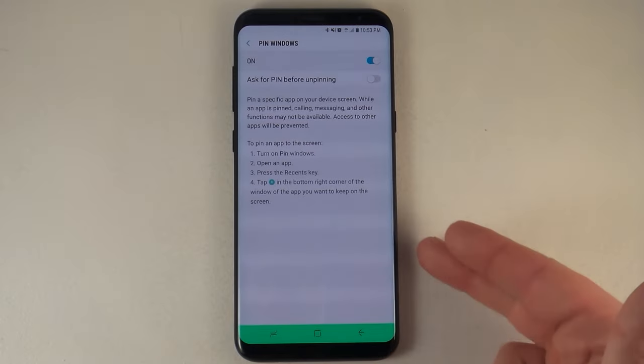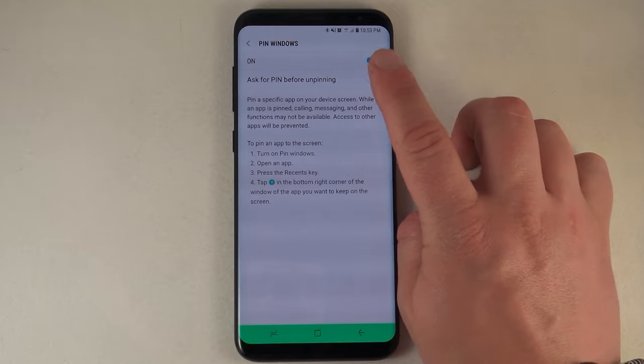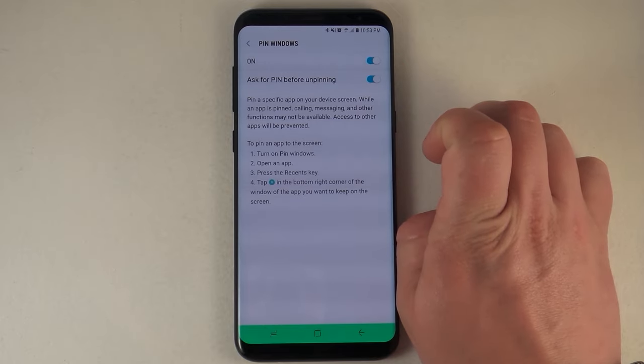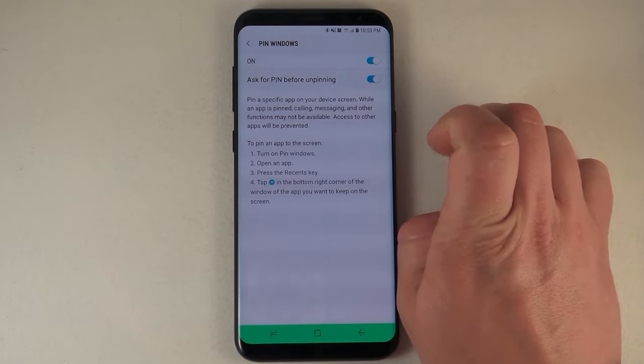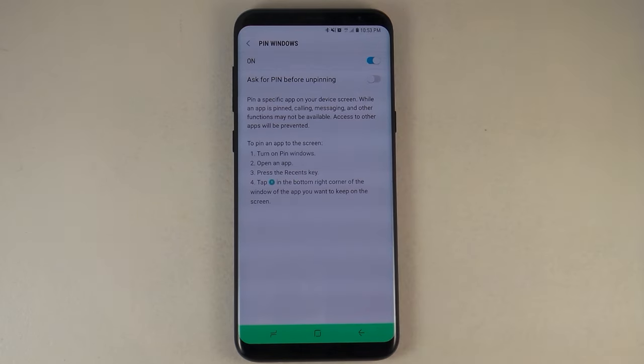Right inside of here you're able to turn it on or turn it off. You also have the option to require a PIN before unpinning. If you have somebody who is able to read the screen, select this option. If you have somebody who is young and can't read the screen, you'll see why in a minute, then you'll be perfectly fine without it.